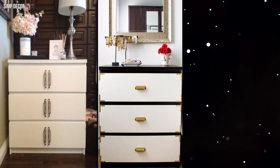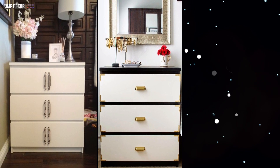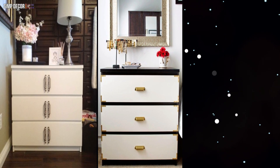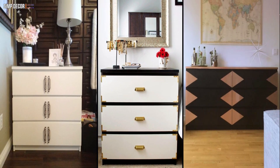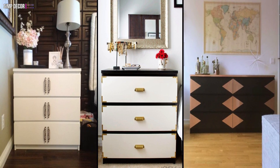14. This blogger painted the drawers of her black Malm white, then added brass details at the corners that recall stately campaign-style furnishings. 15. Repurpose your Malm dresser to serve a new function, like this unique take on a mid-century console.